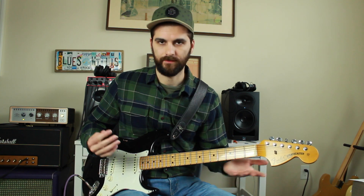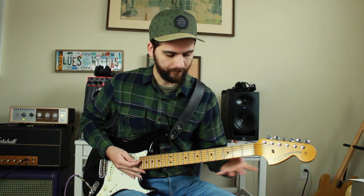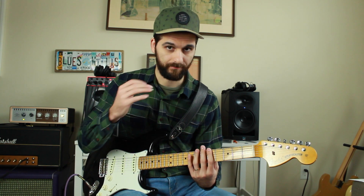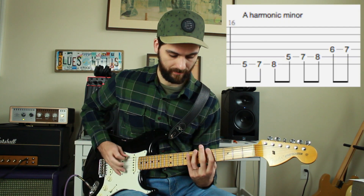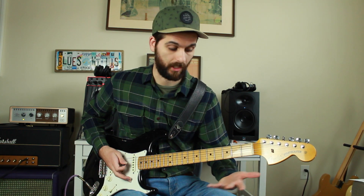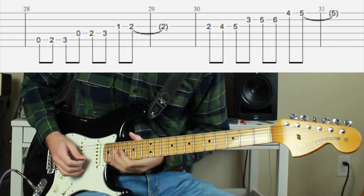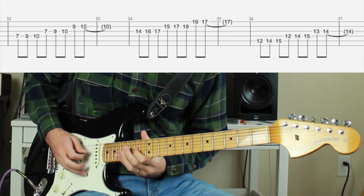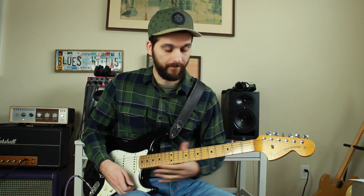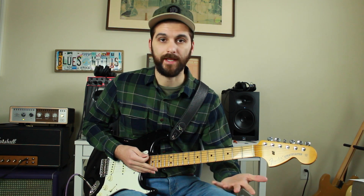Now that you know that the harmonic minor is just a natural minor with a raised 7 or a major 7, you can just readjust any of the A minor scales that you know. Or if you didn't know any of them, just take this shape and apply it or start it from all the A notes on the guitar. That's basically how you can quickly readjust your minor shape to play the harmonic minor.